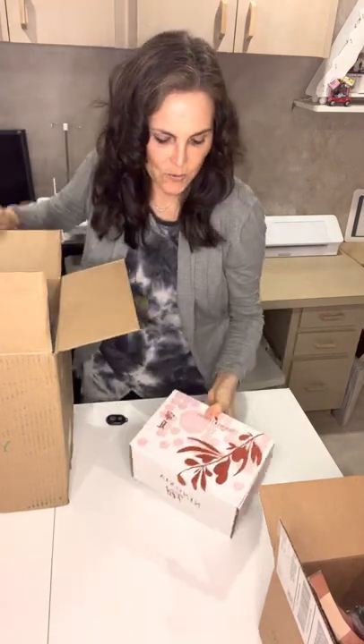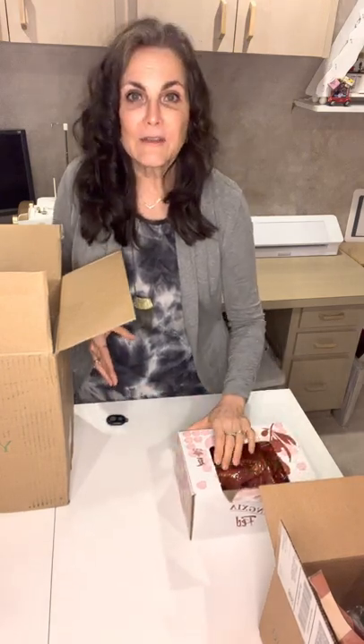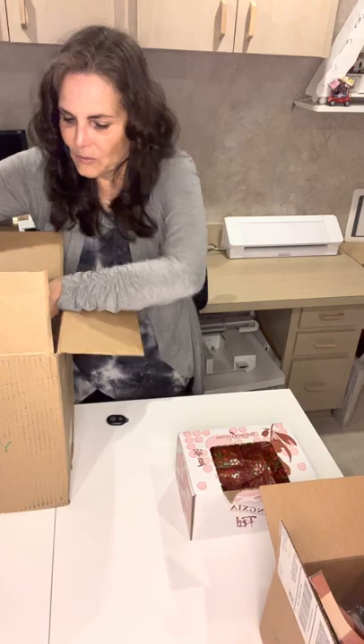My subscribe-to-save — because this is only available through subscribe-to-save — was my Ningxia Red replenishing. These are 30 packets, individual two-ounce serving size packets. We are getting ready to go see our new granddaughter, and we will be packing a lot of these for our nine-and-a-half-hour airplane trip, coming and going, and also while we're there to help support our immune system. Love the Ningxia Red.